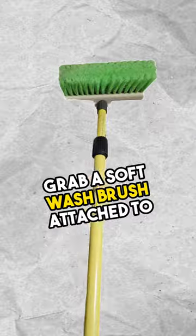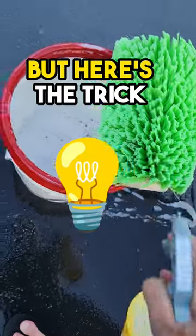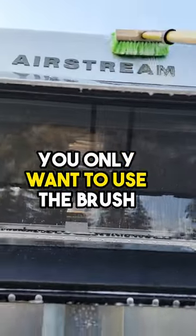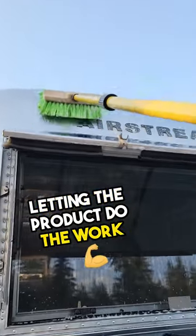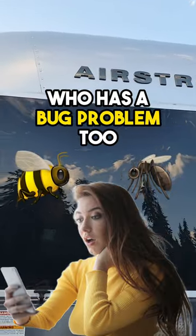Grab a soft wash brush attached to an extendable pole and generously apply your bug spray directly to the brush. But here's the trick: don't vigorously scrub like it's your frying pan after burning your dinner. You only want to use the brush to apply the bug spray, gently massaging it and letting the product do the work. Wash it, rinse it, and repeat if necessary, then make sure you send this to a friend who has a bug problem too.